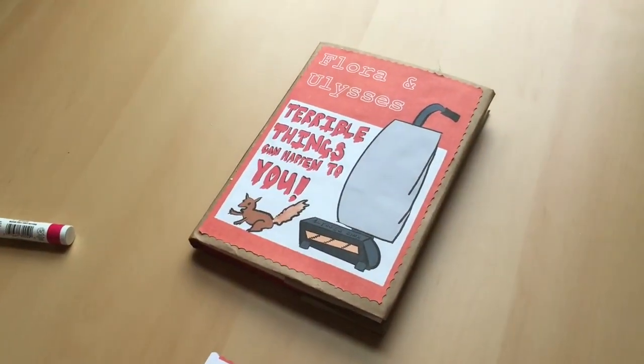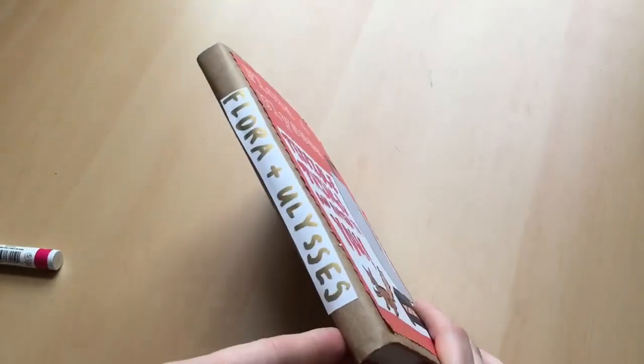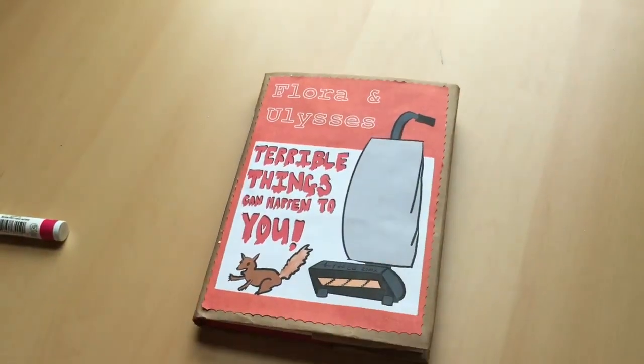And there you have it — my cover redesign for one of my favorite books of all time, Flora and Ulysses by Kate DiCamillo and illustrated by KG Campbell.